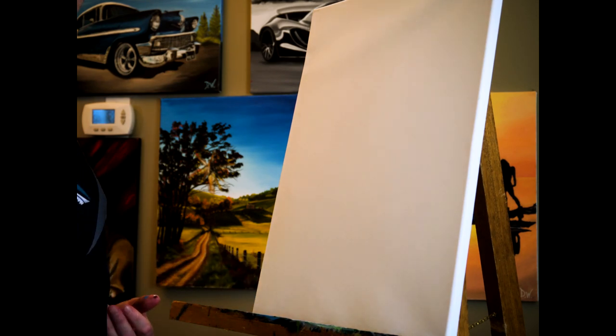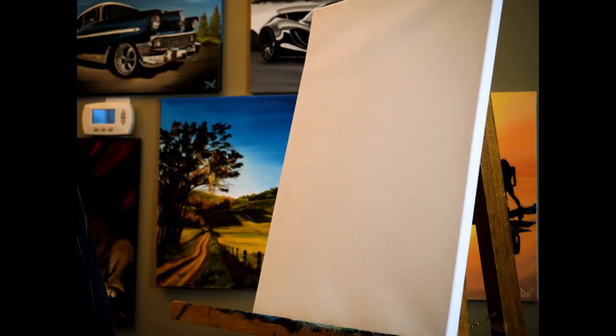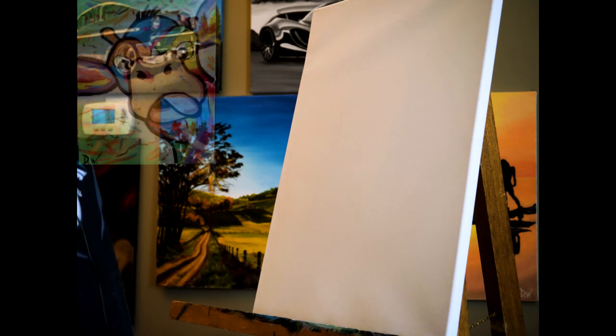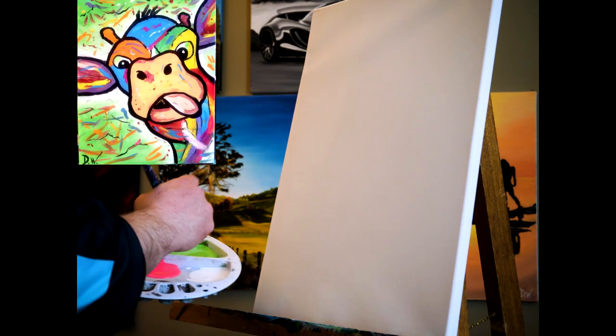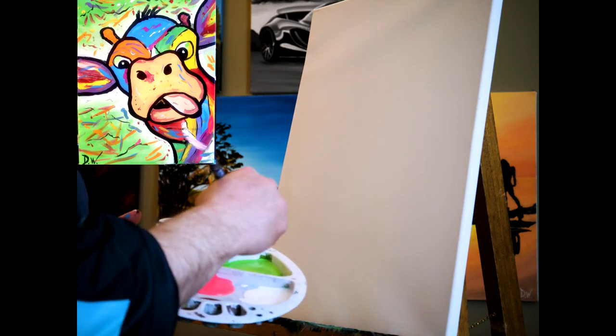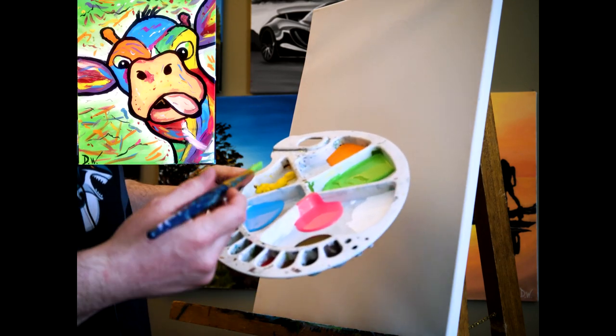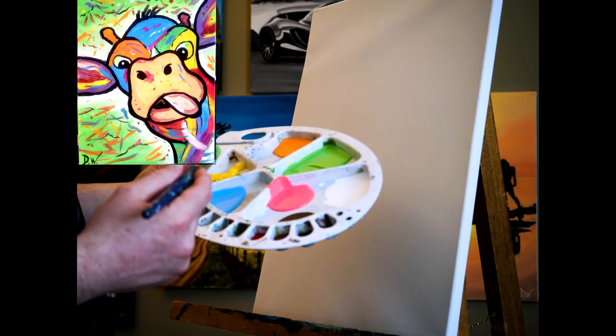I'm going to use colors that I think look best — it's going to be fun. I'll show you right now what the colors are going to be and what the picture is going to look like. Here goes nothing. I want to paint my background green. The colors I have are green, orange, yellow, blue, pink, and white.